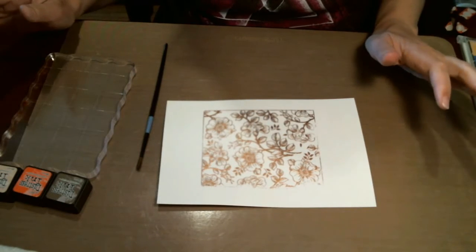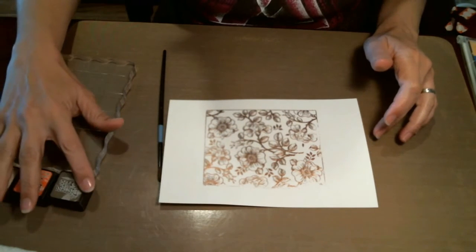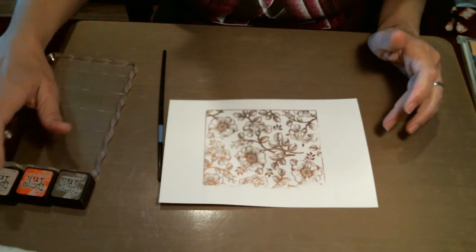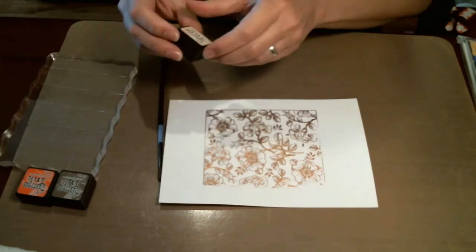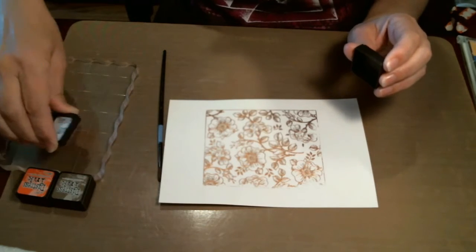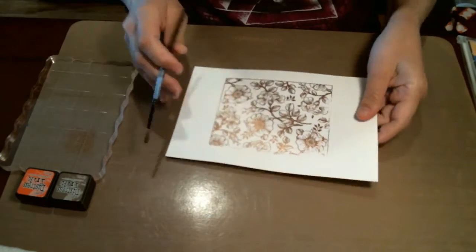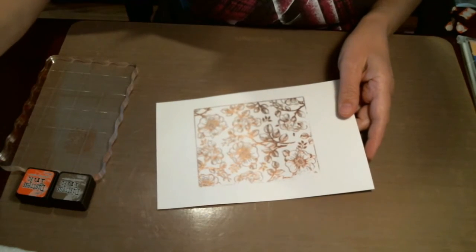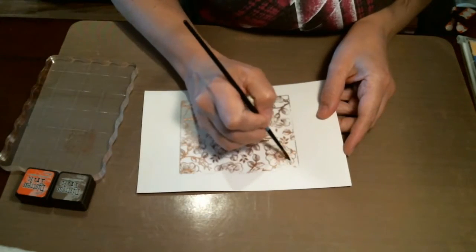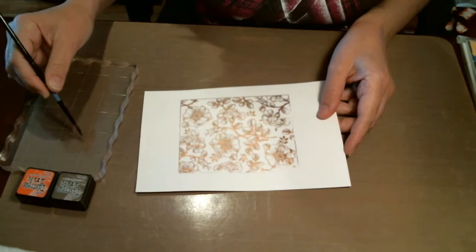I'm back and got my watercolor stuff set up. I'm going to be using a number four paintbrush. I'm going to be using my distress inks for watercoloring today — I'm going to use Tattered Rose, Abandoned Coral, and Frayed Burlap. So I'm going to start with the Tattered Rose. I'm just going to squish some out on my stamp block here that I'll use for my palette, get my brush wet and pick up some color, and just going to start by going in each of my flowers.